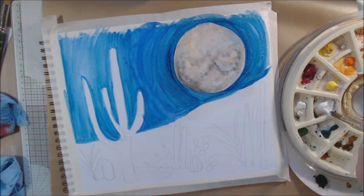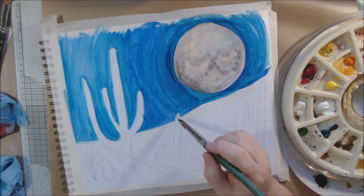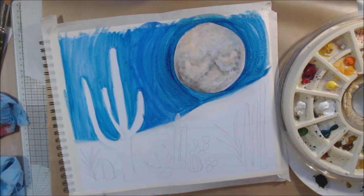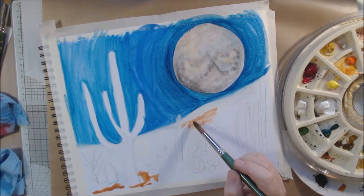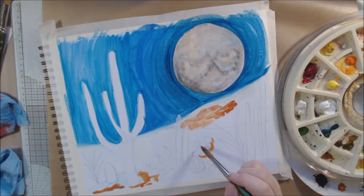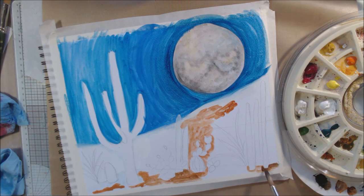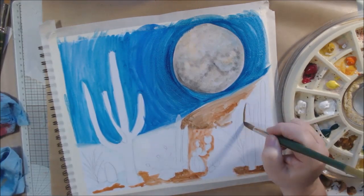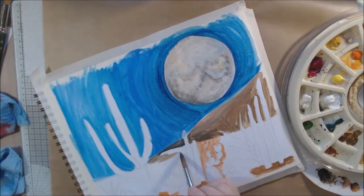I'm no watercolor or gouache expert. The thing that always gets me is that in order to have something white or light in watercolor, you need to leave it and not put any paint over it. I'm so used to being able to come back at the end and put white on with acrylic products — like a Posca pen or acrylic paint — which is opaque and can cover. Gouache does have a titanium white, which should be opaque, so I should be able to treat this more like an acrylic painting in that regard.